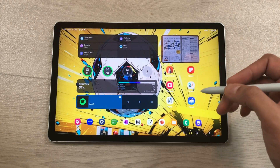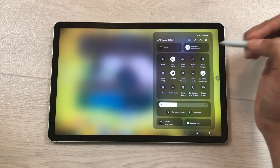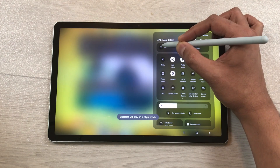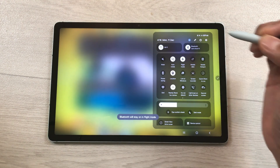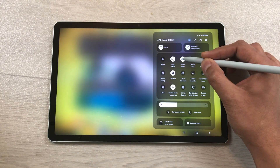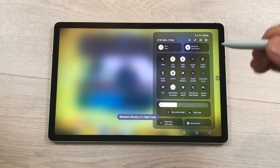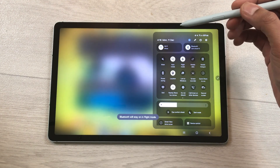The next feature is about advanced flight mode. Bring down the quick panel and turn on flight mode, then also turn on Wi-Fi. Turn off flight mode, then turn it on again — and it will still remember your Wi-Fi setting.